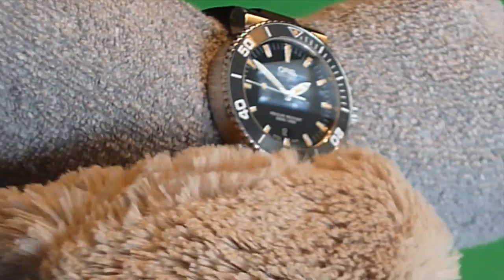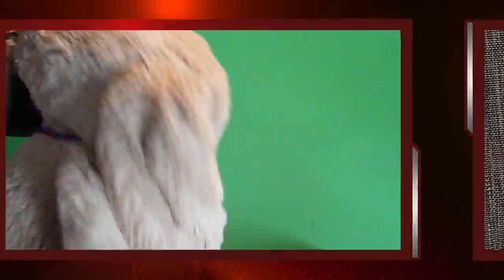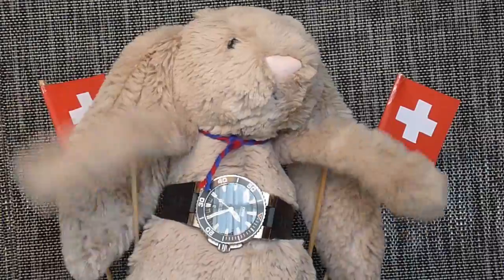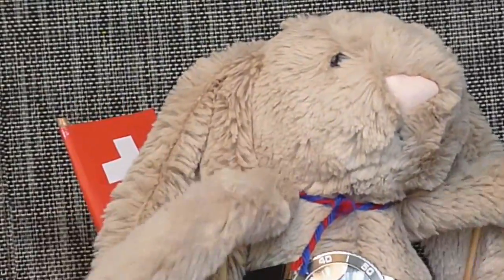The bezel has a ceramic insert which lines up precisely with the 12 o'clock marker — Jack, you zoomed out too much, you idiot! Sorry about that. These days, good camera men are very hard to find. Jack, you are zooming in too much!